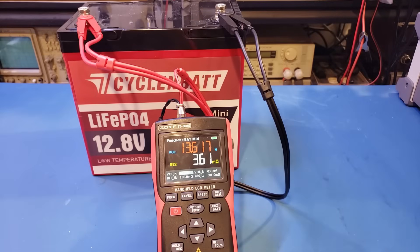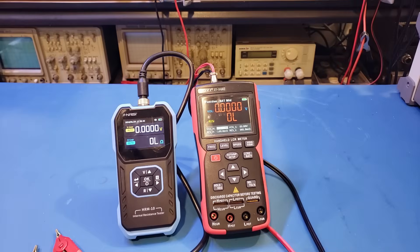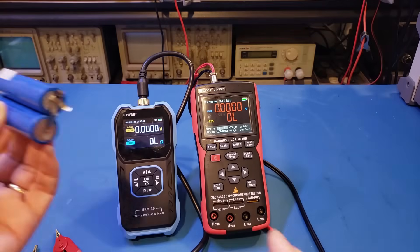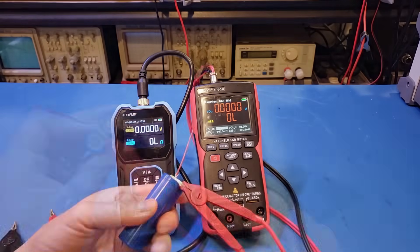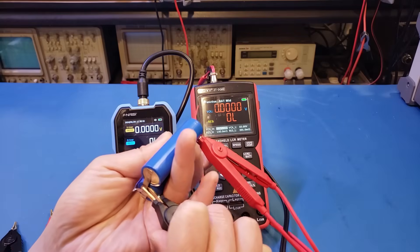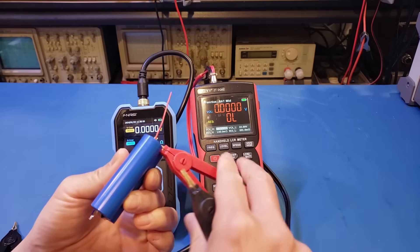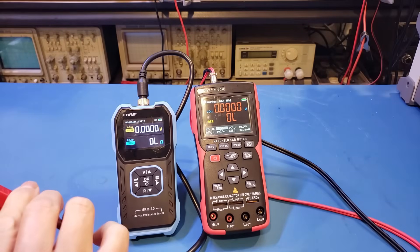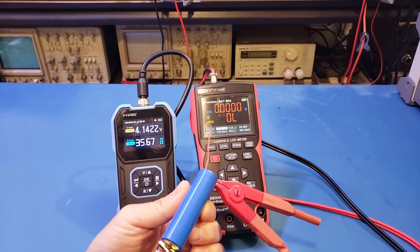Now measuring the internal resistance of an LFP battery, the reading is 3.6 milliohms. Verifying with the HRM-10 from Fenersi, the result is essentially the same. Testing another battery that has tabs for the Kelvin clips — so the results should be accurate — the DQ02 reads around 36 milliohms. Verifying with the HRM-10 confirms the result is pretty much the same.